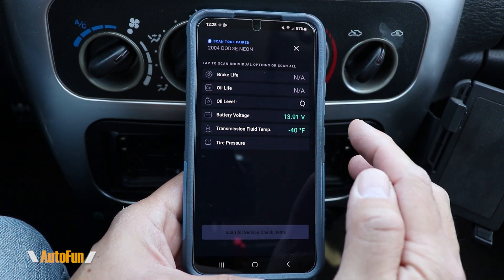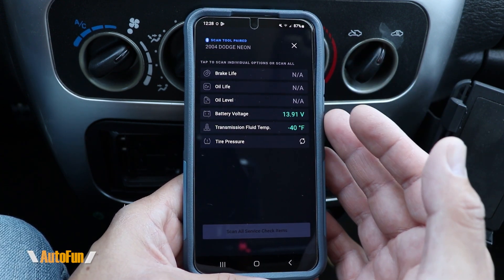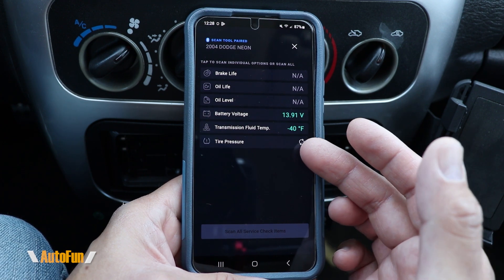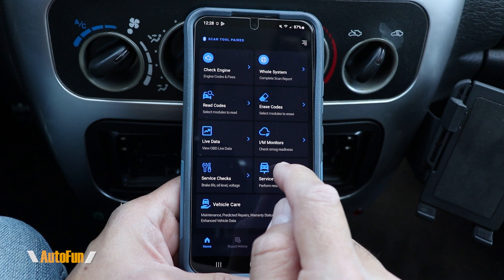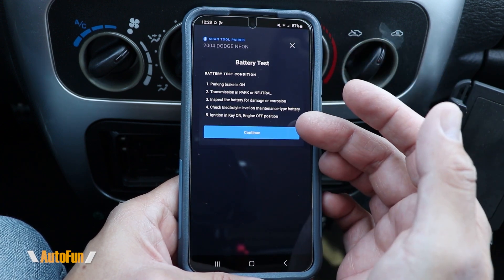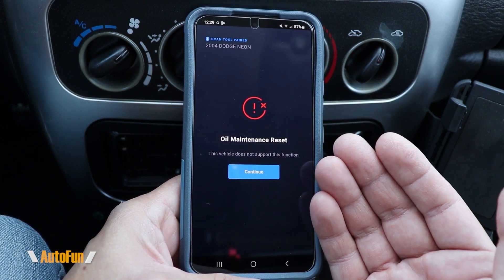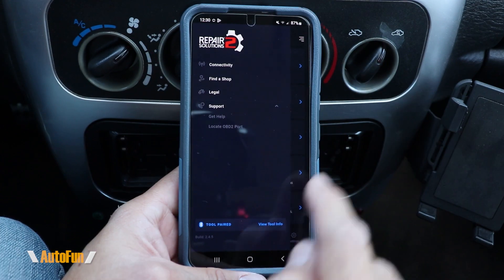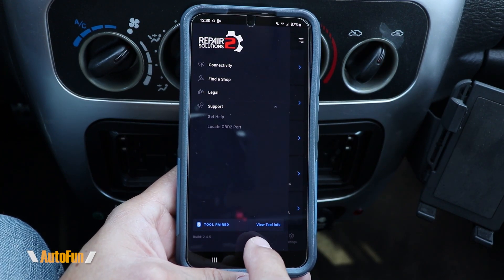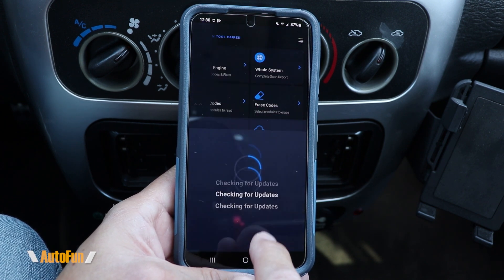Let's also take a look at service checks — if your vehicle supports it, it will give you a readout; if not, it's going to tell you it is not applicable. Service functions is very similar — if your vehicle supports any of these, you'll see the instructions for that operation. As far as updates, that is done with this icon — it tells you the current firmware the tool is on and the ability to check for updates, which are included for free with no additional subscription required.